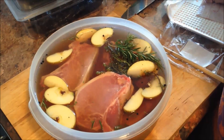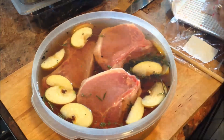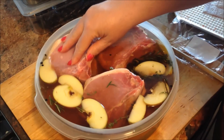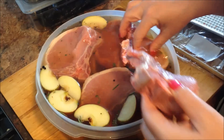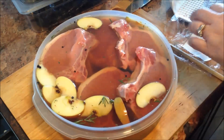I let the brine completely cool to room temperature. Now I'm sticking these beautiful loin cut pork chops with the bone in. I'm going to marinate these for about an hour and a half to two hours, and it's going to make your pork chops nice and juicy. This is my secret to my juicy pork chops.